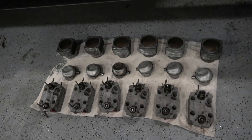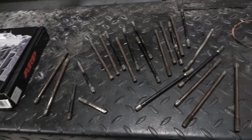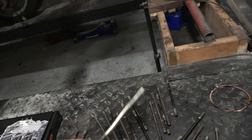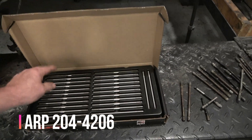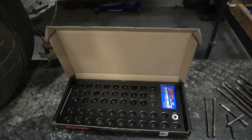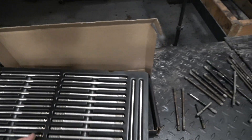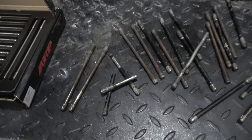Pretty much got all those cleaned up, and now it's time to deal with these studs. You can see how many of them actually broke, and all the rest of them just got kind of twisted up into an interesting shape. I went and purchased this kit — it's about 700 or 800 bucks. It gives you 24 studs, all the nuts and washers, and a little bit of assembly lubricant. These are guaranteed not to break, supposedly, so let's hope that doesn't happen anymore.